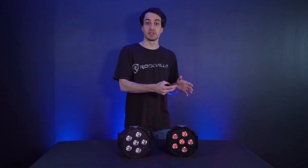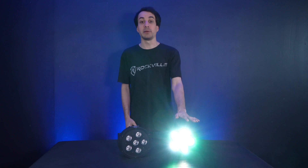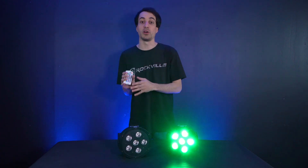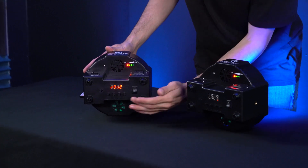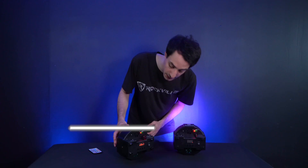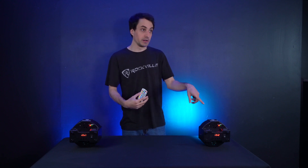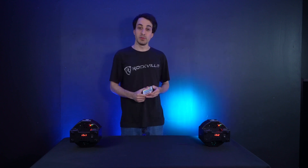This unit has two RF channels for two groups of lights. For example, you can make 10 lights respond to one remote and switch the remote to affect another 10 lights. To do this, set each light to either REN 1 or REN 2. I'll set this light to REN 2 and the other to REN 1 to demonstrate. Change the second light from REN 2 to REN 1 using the up or down arrows, press enter to save. Now one light is set to REN 1 and the other to REN 2. With the remote set to control REN 2, changing the color affects only that light.